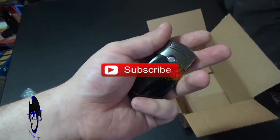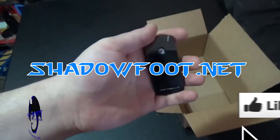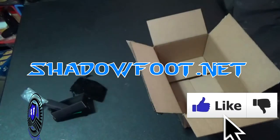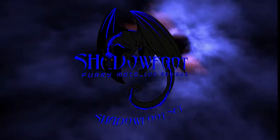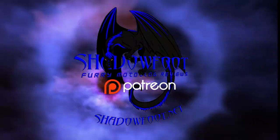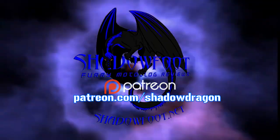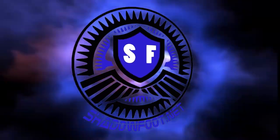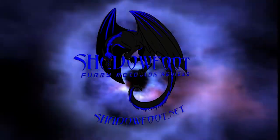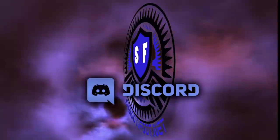This has been Shadowfoot giving you a very quick review on the arc lighter from Montello. We'll see you on the next one. There's more on Patreon — things that can only be seen by supporters. Go to patreon.com/shadowdragon. If you want to reach out and be part of the action, come join us on our Discord channel. Go to shadowfoot.net and click on the Discord button.